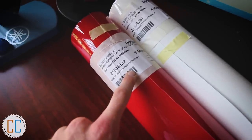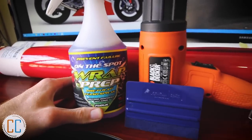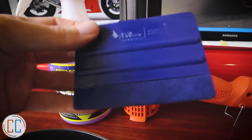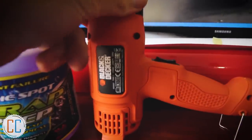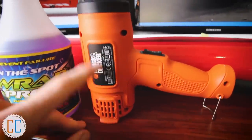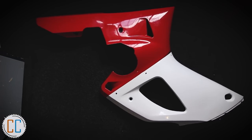I'm told the 3M is easier to work with, but so far I actually prefer the Avery. We also picked up some wrap prep spray that's pre-mixed so you can't mess it up, as well as an Avery Dennison squeegee and a Black and Decker heat gun. We didn't want to spend too much money so this is a fairly cheap one, but it gets the job done better than a hair dryer.